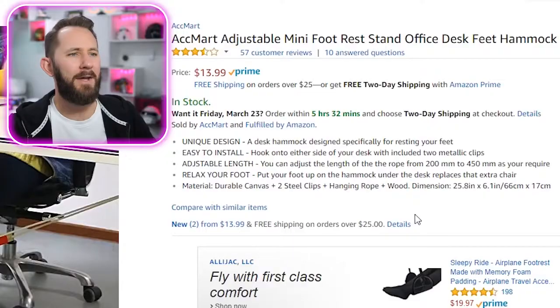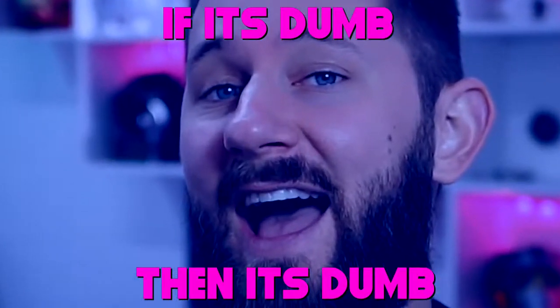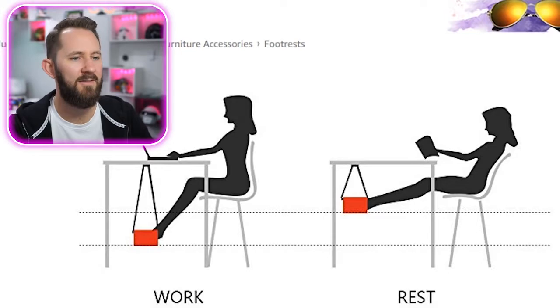Next product: ACT-MARKED adjustable mini footrest stand — office desk feet hammock. So it's a hammock for your feet. I'm gonna tell you right now, I think this is pretty dumb. I would feel like never stable. Especially if your chair is like a swivel, you're just gonna be going like this the entire time — like a mermaid, you got your feet stuck together. As someone who man-spreads, I think this will prevent man spreading and I don't like that. I want to spread my manliness as far as I can, all over the world.